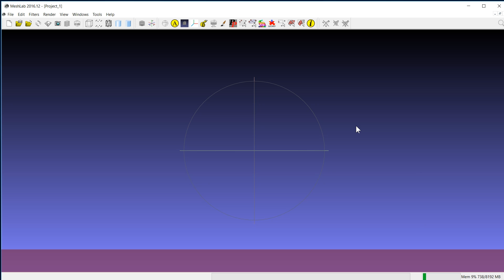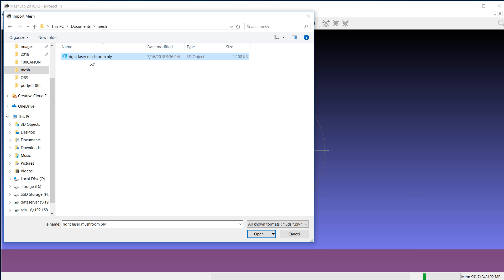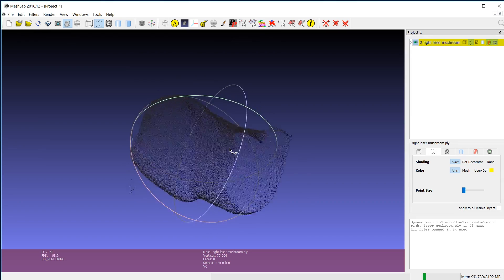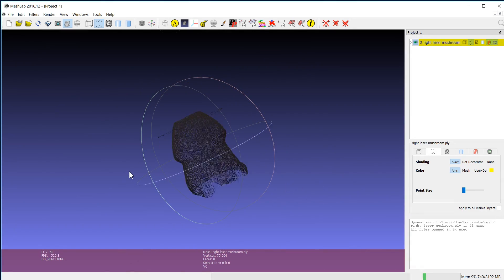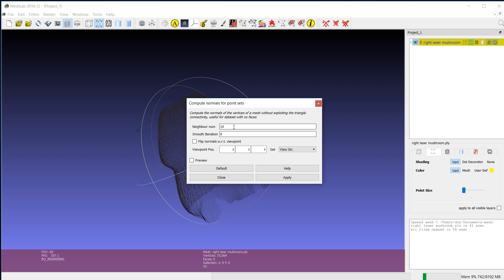Now that everything's scanned into the system, we're going to take those dots and turn them into a solid. The first program we're going to be using is called MeshLab. I just know how to turn points into a solid — there's a lot of fine tuning we could do, but for now it's going to work. I'm going to go to File and import a mesh called Right Laser Mushroom, since I only used the right laser. As you can see, it has the lines or dots, and if I pull away you can see it's like the actual object. We're going to go to Filters, then Normals, scroll down to Compute Normals for Point Set, set the number to 1000, and hit Apply.